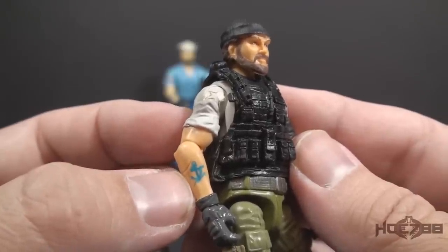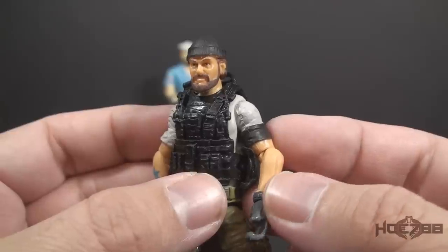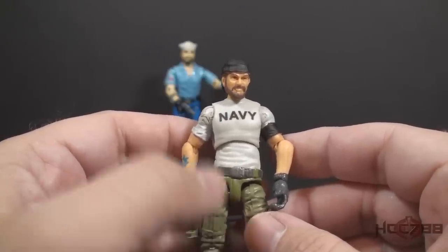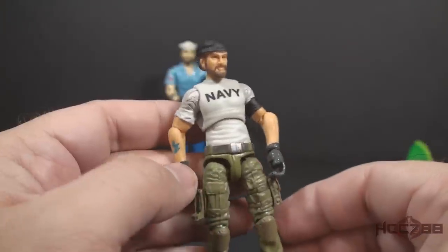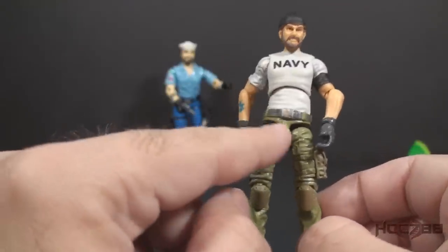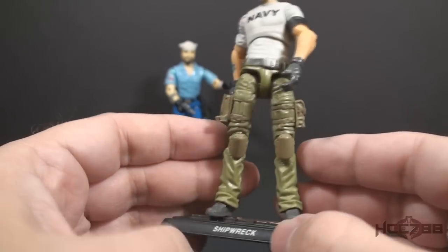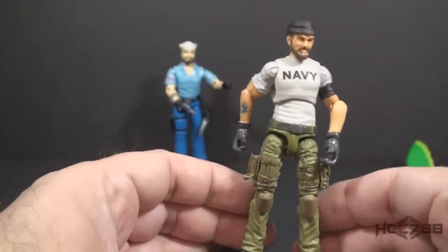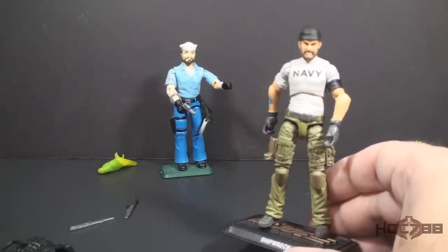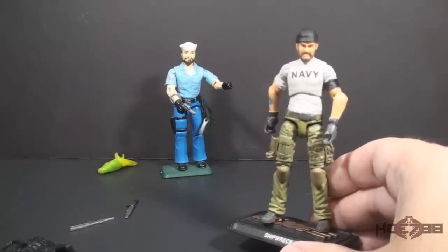He has his tattoo on his arm. On his left arm he has a black band, which could mean that Shipwreck is in mourning, or maybe he is protesting the Vietnam War — the war's over, Shipwreck. With the vest removed, we see Shipwreck is wearing a white t-shirt with navy and black letters across the chest. Instead of his blue dungarees, he has green BDU trousers, a brown belt with a silver belt buckle, a brown holster on the right leg, brown pouches on the left leg, knee pads, and gray boots. This is a nice update to Shipwreck — updated with more detail to make him a bit more battle ready.